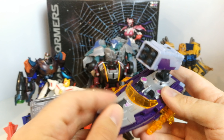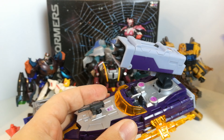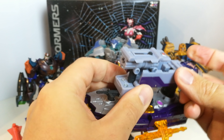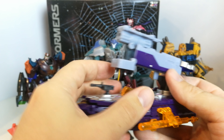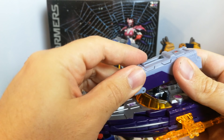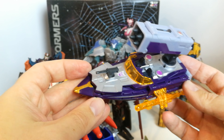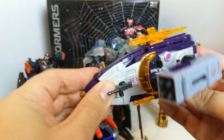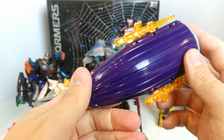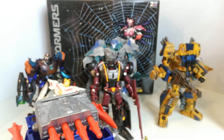I also picked up this Decepticon Transformer I hadn't seen before — it uses cyber keys to unlock a missile bay that opens up. It's a Decepticon female speedboat transformer, pretty cool, looks fantastic in vehicle mode and transforms into a fairly decent-looking robot too. By the way, that speedboat is from the Cybertron line and her name is Thunderblast.